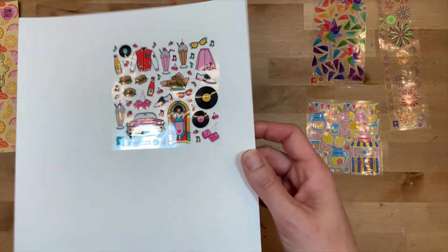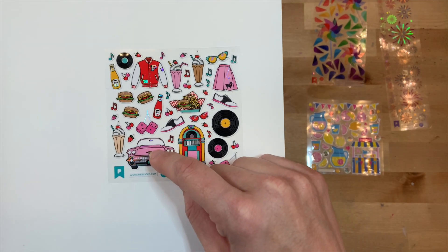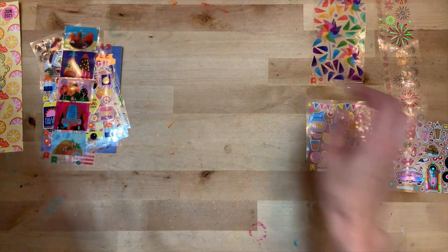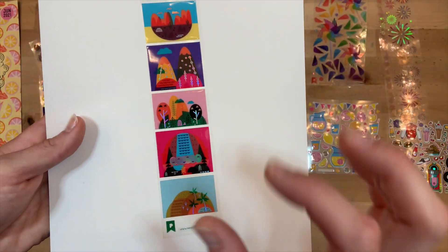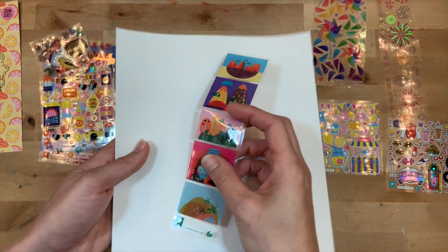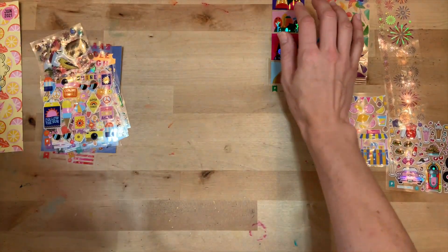Look at the 50s vibe - the poodle skirt! I love it! The letter jacket - that is super cute. Look how fun, I'm loving this set. And they always have some stickers that feel very art-like, and this would be that set for this time. Look how beautiful - they're just impactful stickers and they're so fun.